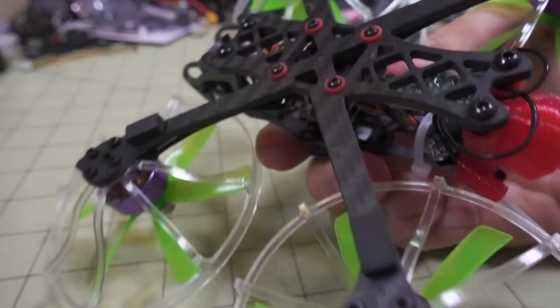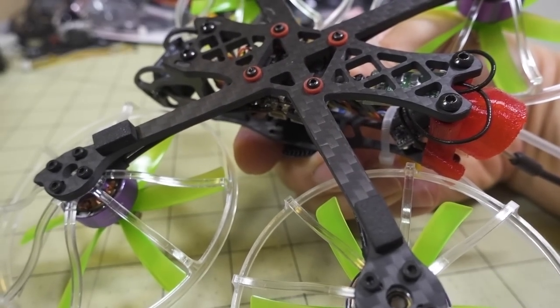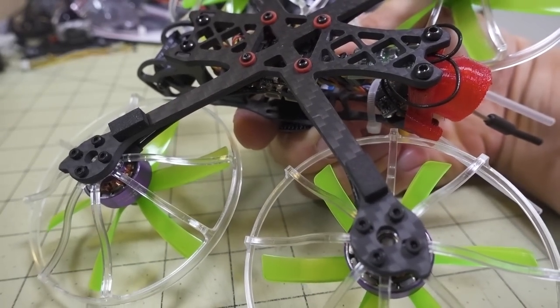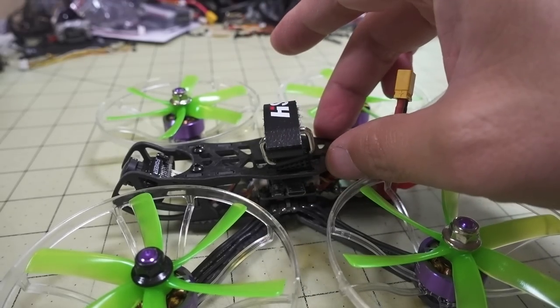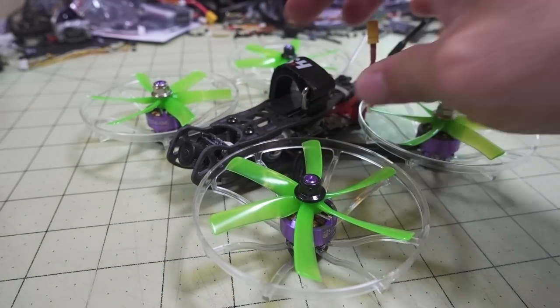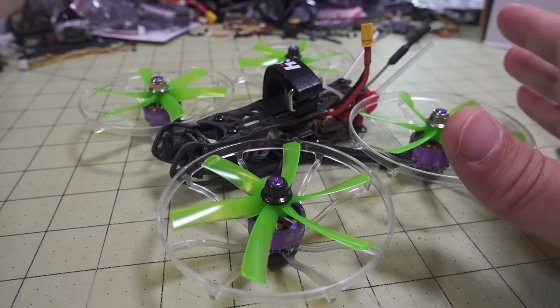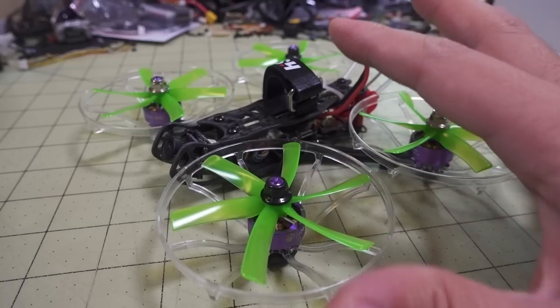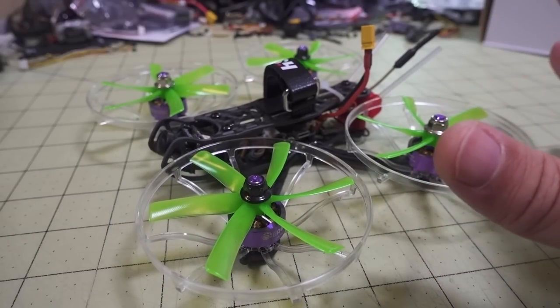You get a unibody bottom plate that is three millimeters thick, and it's a 149mm motor-to-motor X-style frame. The top plate is two millimeters. The weight of the frame without any hardware is about 24 grams, and the weight as you see here without a battery is about 170 grams.